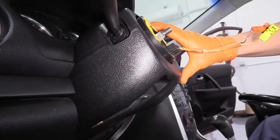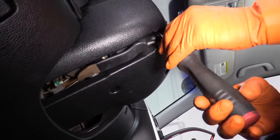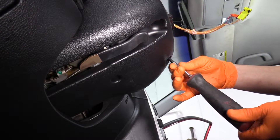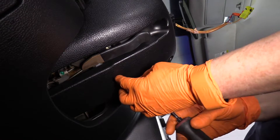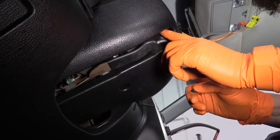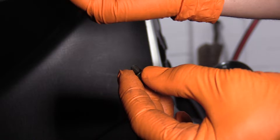Now we've got to remove the steering column covers and there are three Phillips screws — one here, one over here, and one right here. The two front ones have silver plastic wood-thread screws, and the only machine screw was the one at the bottom.